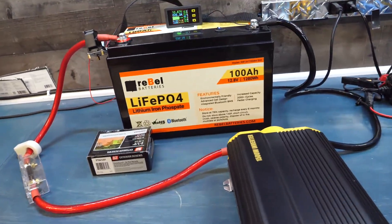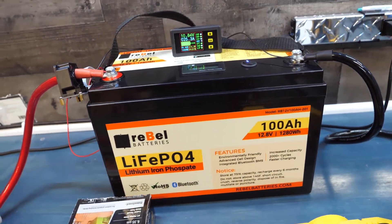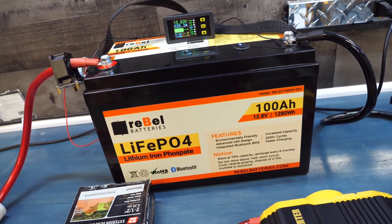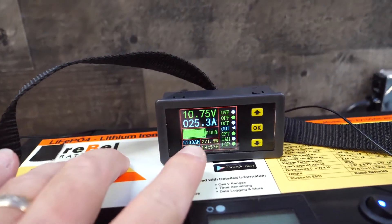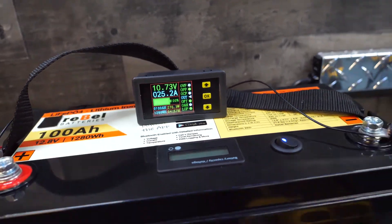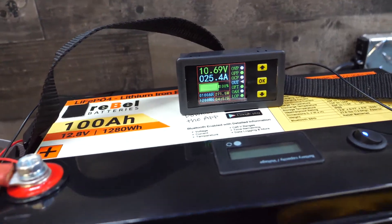Next up is going to be a teardown of the battery — we're actually going to cut the top off and pull the cells out to get a good look at them, see what the BMS looks like, and show the insides. We just hit 100 amp-hours — 1288 watts total. Awesome, so as advertised on the capacity test.